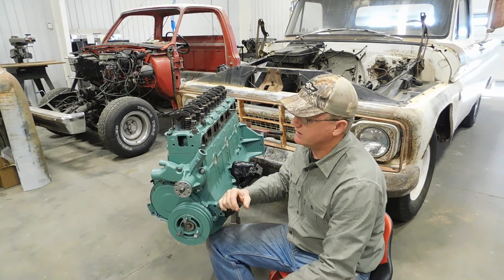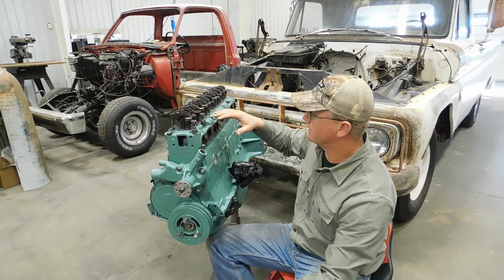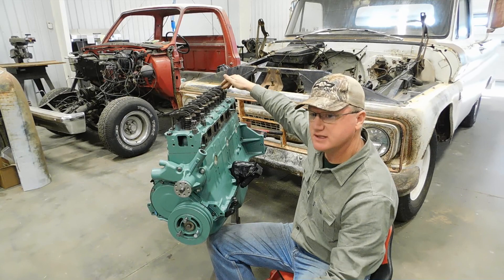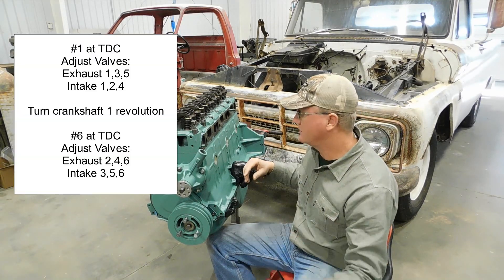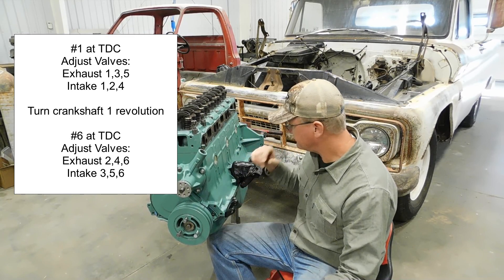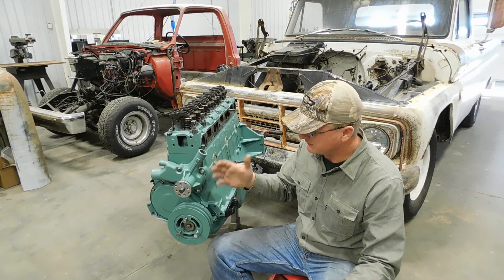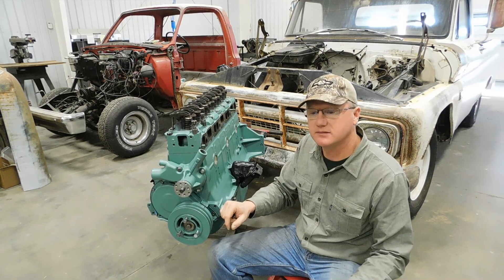Now that we've gone and done things the hard way and moved through this six times to show you the relationship of the crank to the cam and valve train, there is an easier way: start at top dead center, adjust certain valves, do one turn so number six is at top dead center ready to fire, and adjust the rest of the valves. Here's a chart to show you what valves to adjust when — go ahead and print that off or jot that down. I hope it was helpful and clear, and join me for the rest of this project. Thanks for watching.